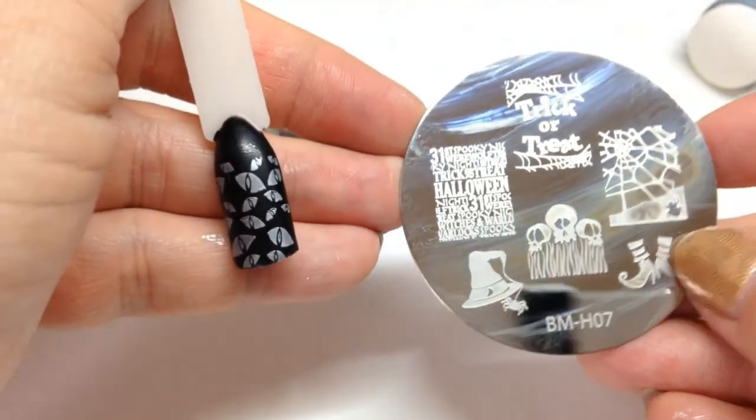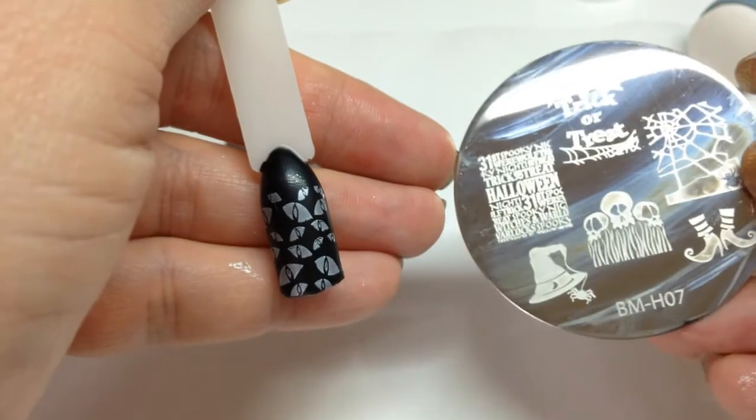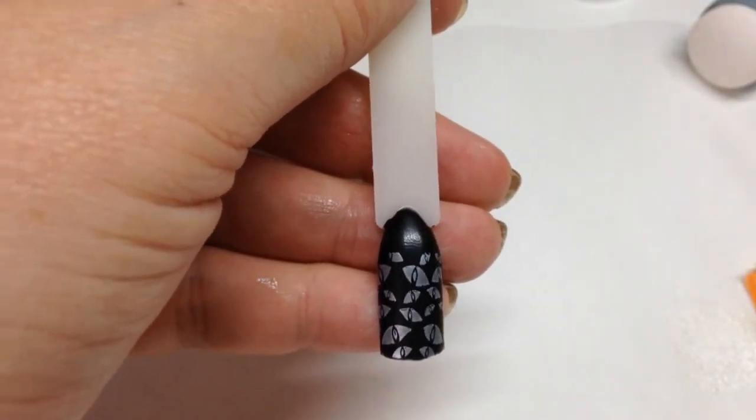That last plate I unfortunately have a poor one, which is a real shame because those are the only two really trick-or-treat sort of Halloween ones I like. I'll write to Bundle Monster to see if I can get a replacement. Anyway, that's the first one done.